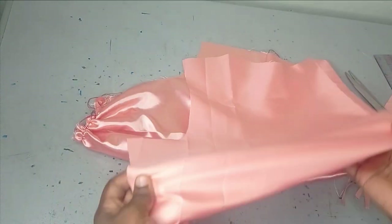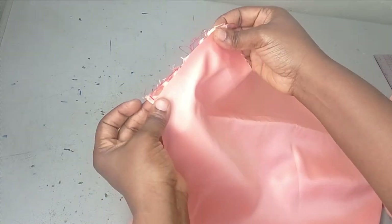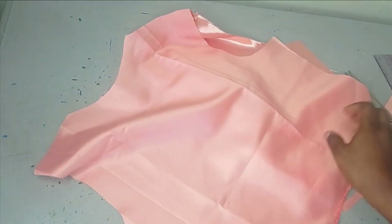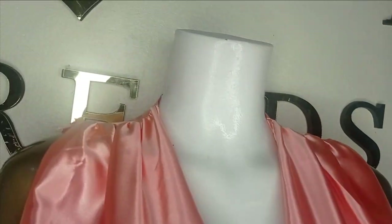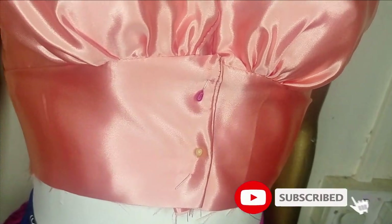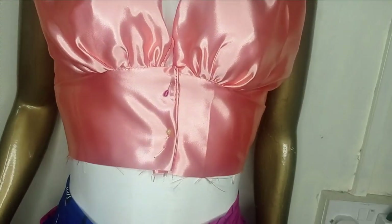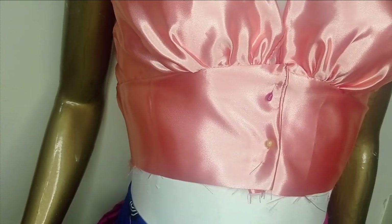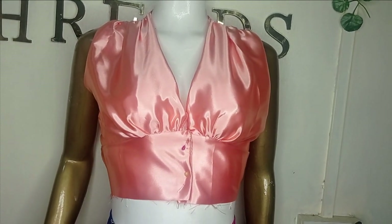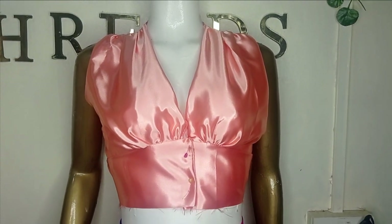The next step is to bring in your back bodice, take your darts, and sew the shoulder together — you can see the shoulder is the same. Join it on the side seam and your blouse is ready. The shoulders are rejoined and I went ahead to sew the side seam. You can see the gathers on the waistline and also on the shoulder area, and the beautiful shape the waistline is giving. Just fix your buttons and your blouse is ready. I hope you enjoyed making this tutorial — if you did, let us know in the comments, like, comment, and subscribe.